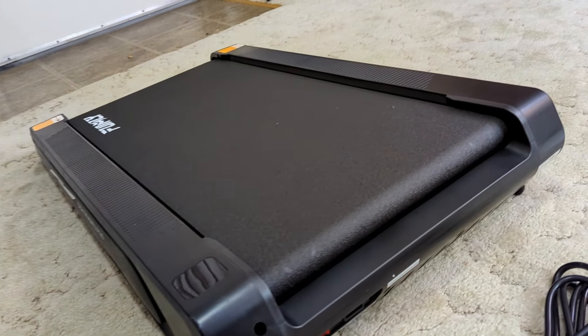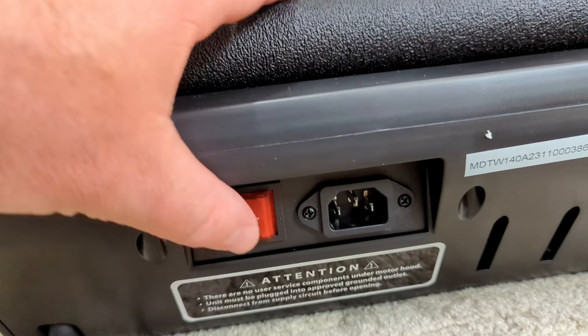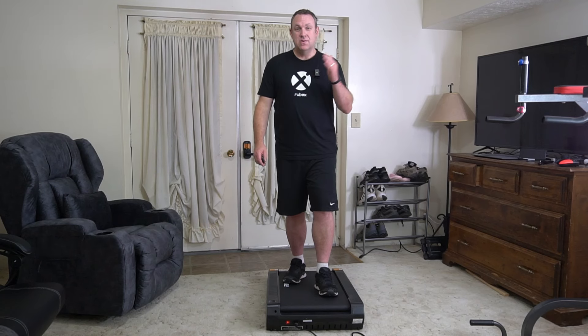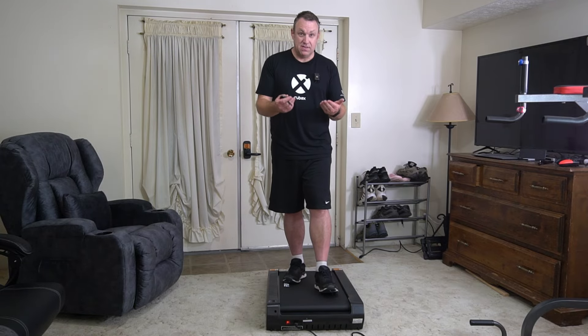You can't have it go level — it is always on an incline, and it's always at a really steep incline. What this means for you is you are forced to get a much better workout than you would on any other walking pad that's level.